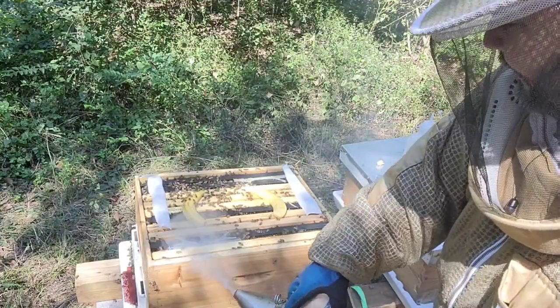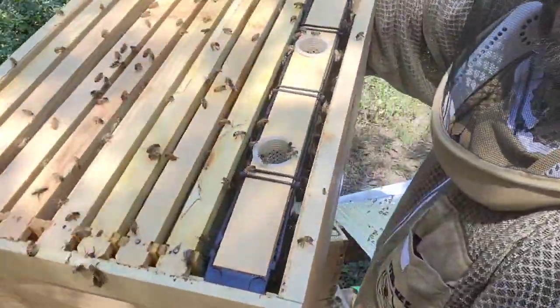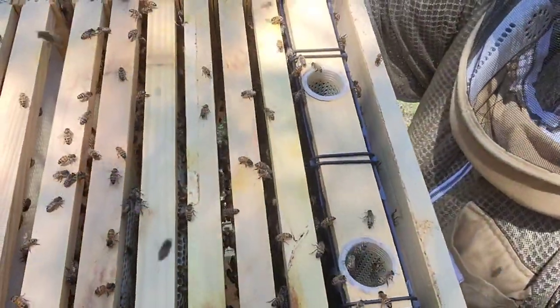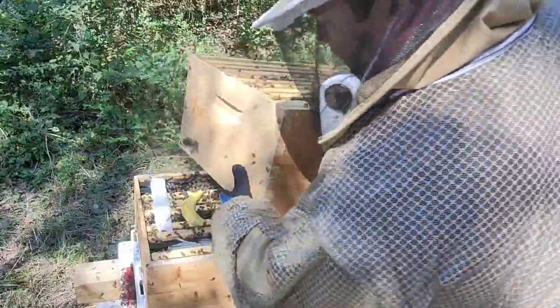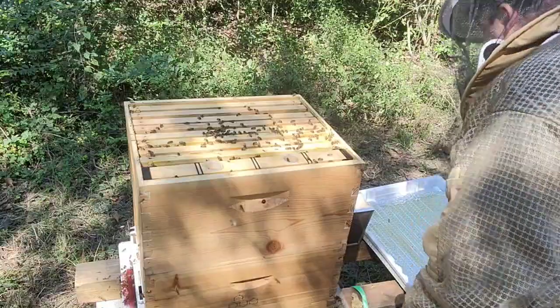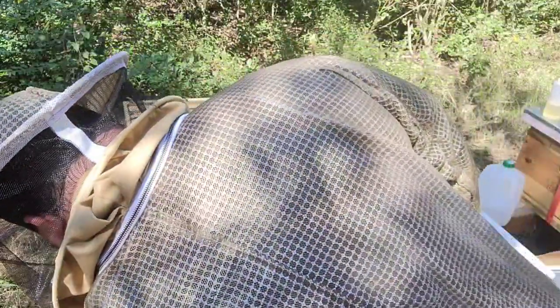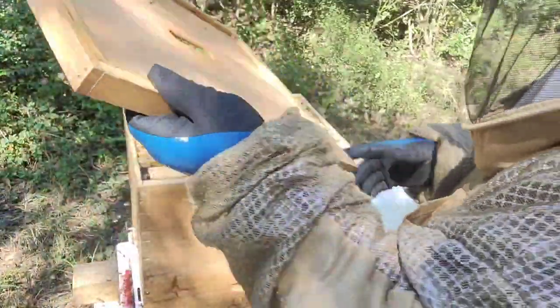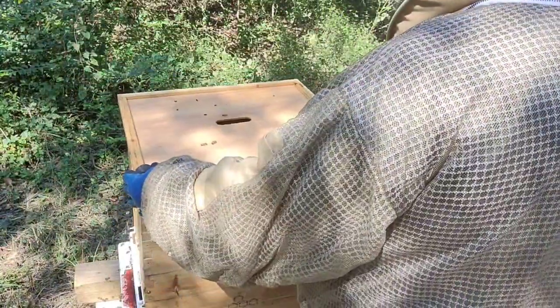A little bit of smoke on the sides — not to have any casualties when we put the bottom box on. If you can hear that, that's the roar of a healthy, clean hive. These girls are doing fantastic. One-to-one syrup is there — let's close them up. We don't want that HoneyBee Healthy smell lingering in the air.